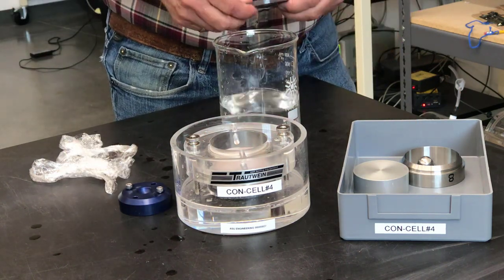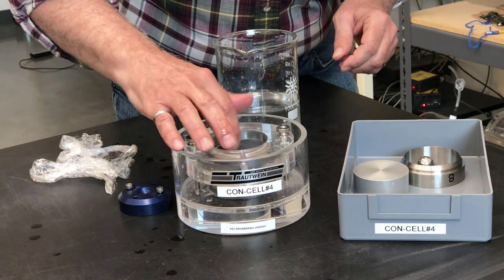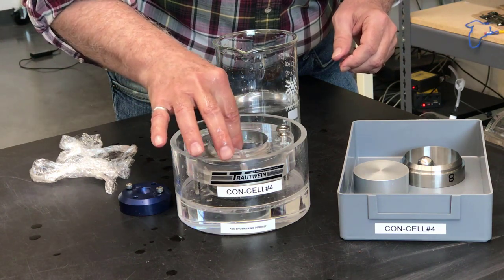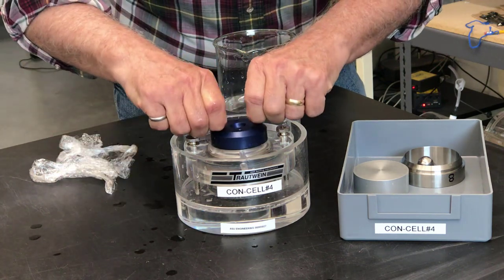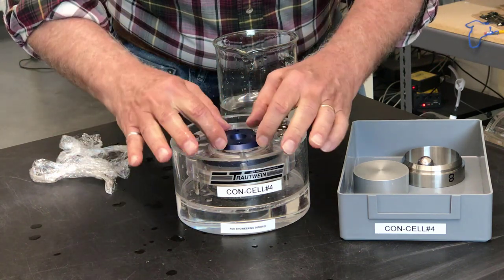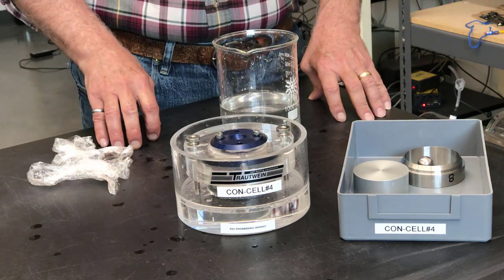Next, I'll place the top porous stone on top of the filter paper. Then I'll place the top cap on top of the stone. And now the cell is all ready to be placed in the frame for testing.